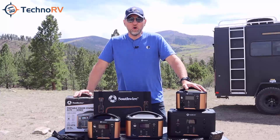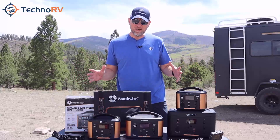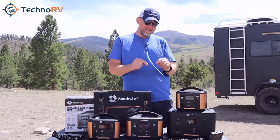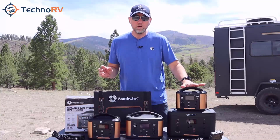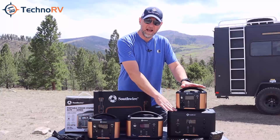Hey, this is Eric over at Techno RV, and in this video I want to talk to you about the Southwire portable power stations. There are four different models, and we have made a series of videos where we're going to talk about each specific model, like we will do in this video. As an overview, there is a 200 watt hour model, a 300, a 500, and an 1100 watt hour model.